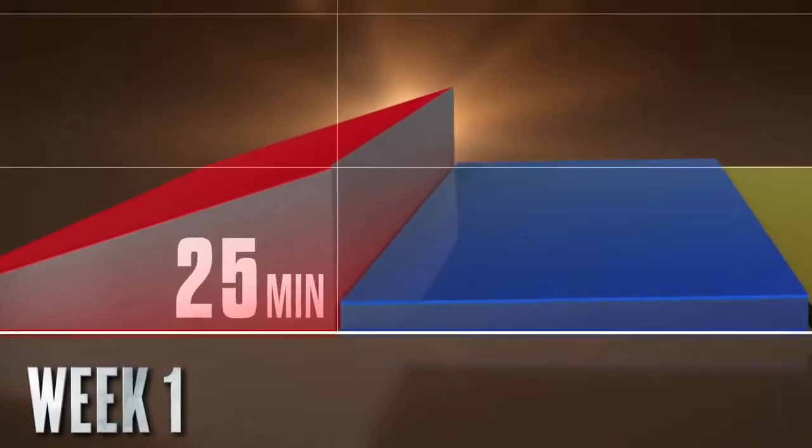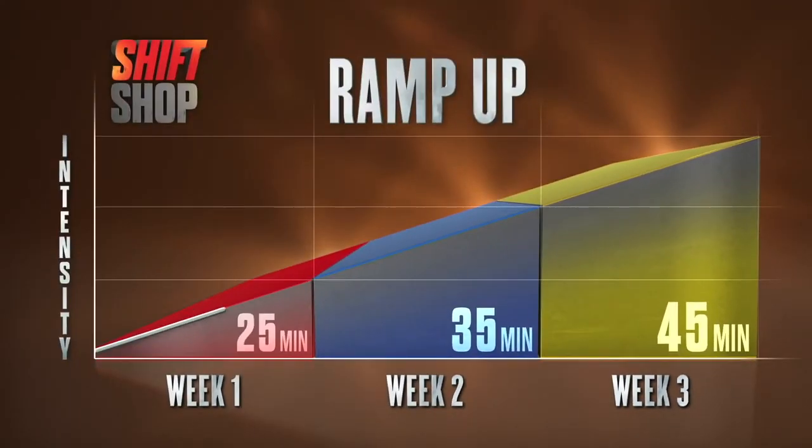ShiftShop is a three week program designed with what they call a stacked approach, where each week builds upon the one before it. Your first week workouts are a little shorter and less intense. Every workout is designed for you to go full force, max out, and do as hard as you can, modifying where you need to. Each week is broken down into two basic workout layouts: speed workouts and strength workouts.